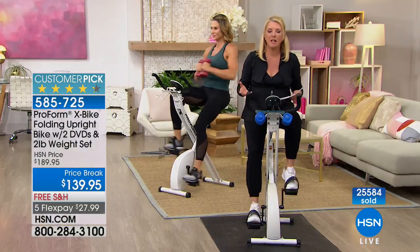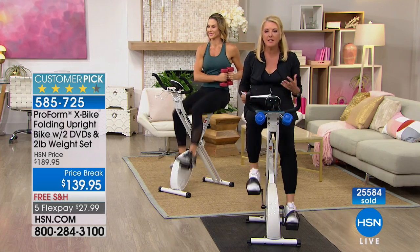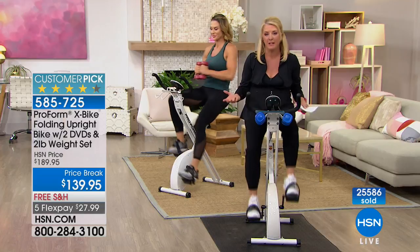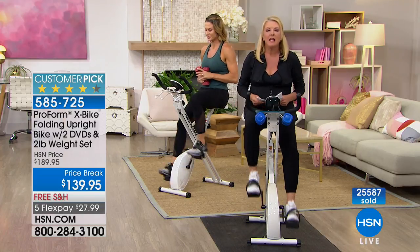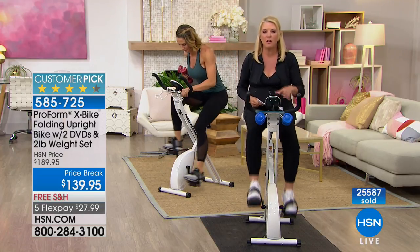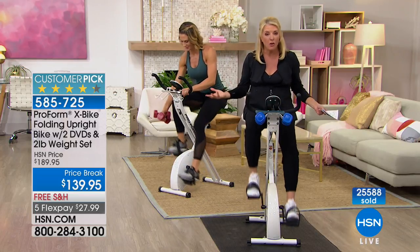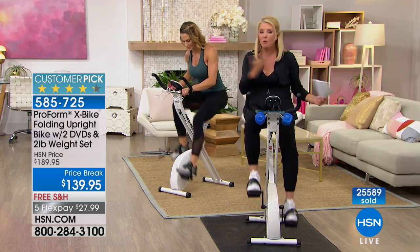I think we all had great expectations at the beginning of the year — this is my year. And then you pay all that money at the gym and haven't been there in the last two months. When you get this at home, you'll find yourself drawn to it. You'll want to do it.